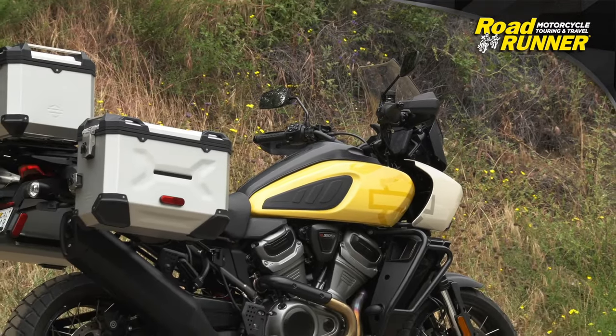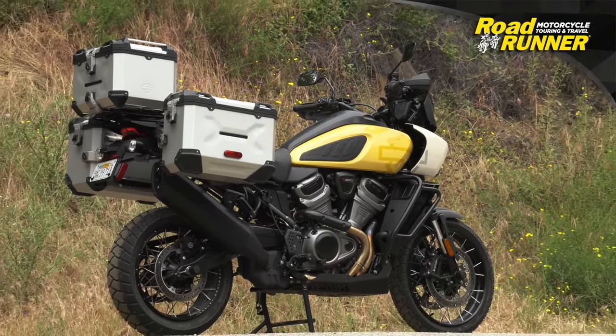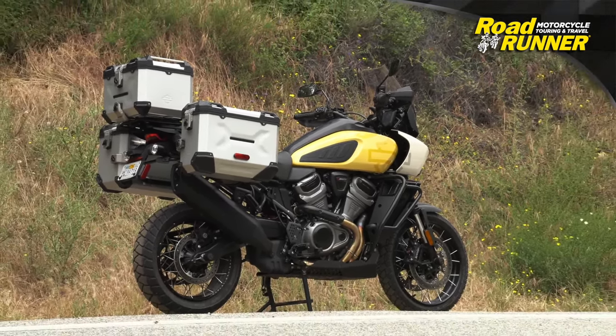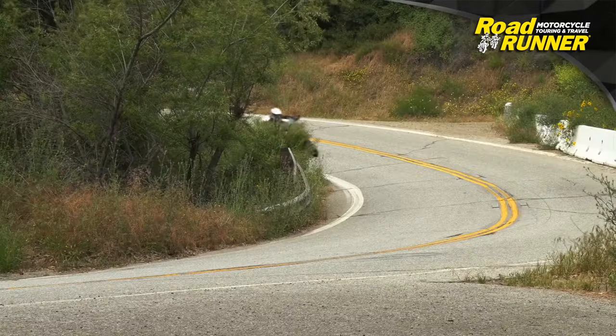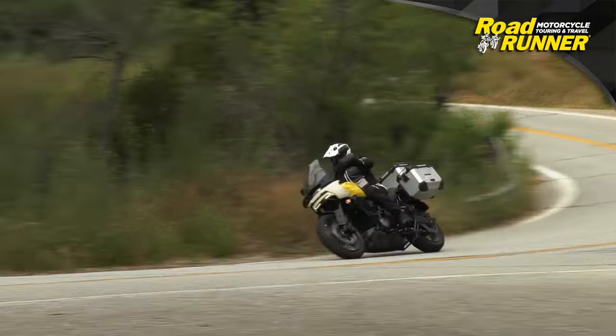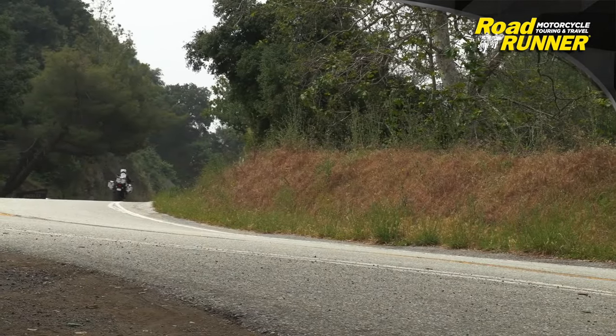Harley-Davidson really upped the game when they entered the adventure market in 2020 with their Pan America — a surprising success directly out of the crate, especially for a first-year motorcycle. They've upgraded a few things, and we were fortunate enough to get on the new Pan America Special.